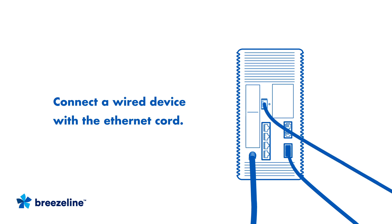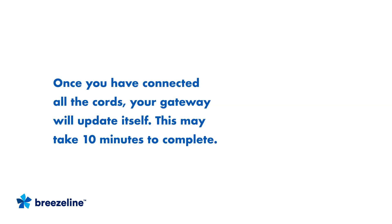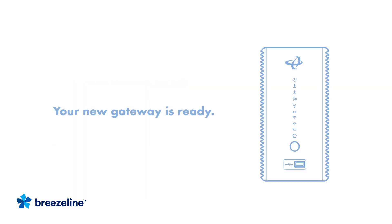If you're also connecting to BreezeLine's phone service, you'll do that after your internet is connected. Once you've connected all the cords, it will update itself. This may take around 10 minutes to complete. When the lights on the unit glow continuously, the process is complete.